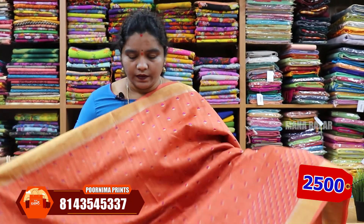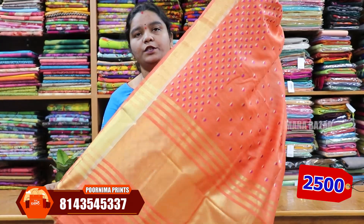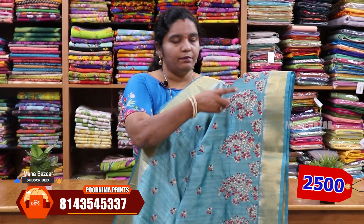The fabric is the same. Rich Pallu Blouse. Sari price is ₹2500. Sari color is a blue color combination. The sari has the same fabric and the same bunches. We have blue color and cream color.